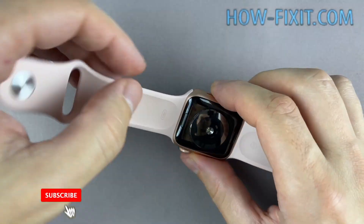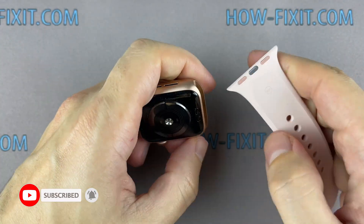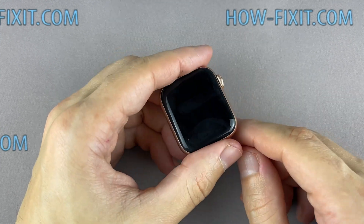This video guide shows the repair process of the LTE version of the Apple Watch, but the GPS-only version has a similar repair process. Before you start, turn off the Apple Watch.